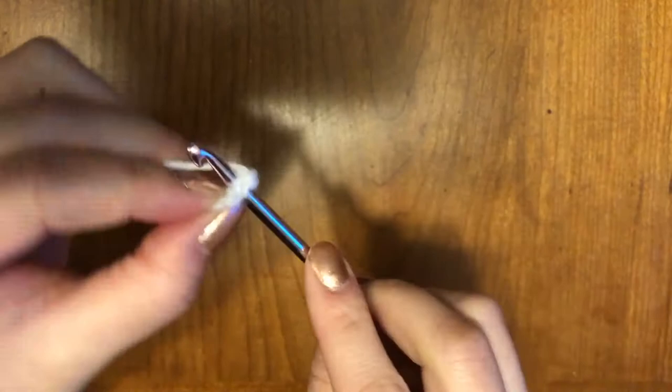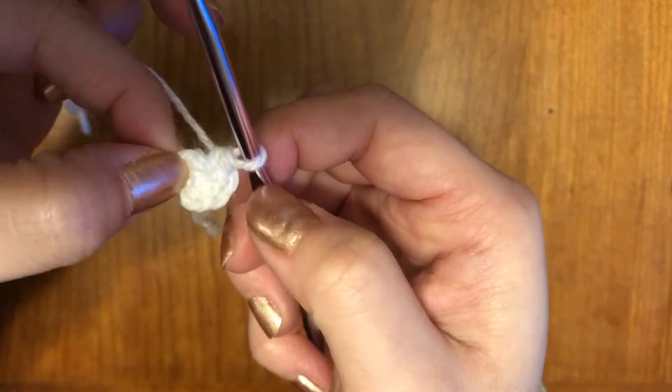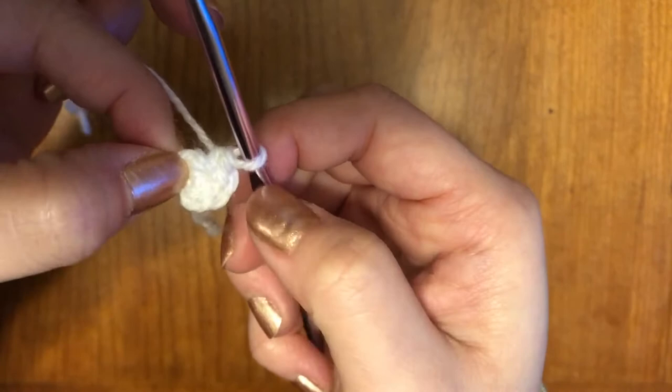Okay, so you should be done once you have six. You should have six stitches all around. Yes, we are starting with white for the paws first. So you should have six — one, two, three, four, five, six — and it should look like a circle like this.